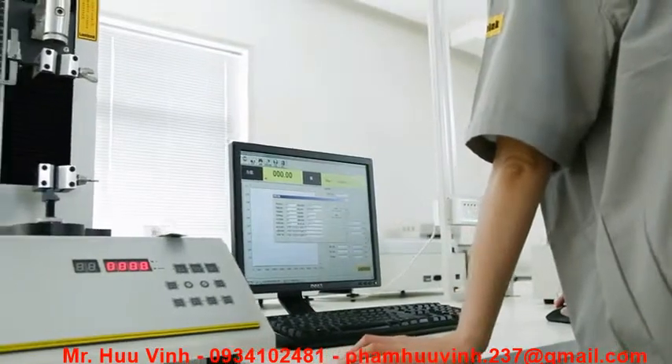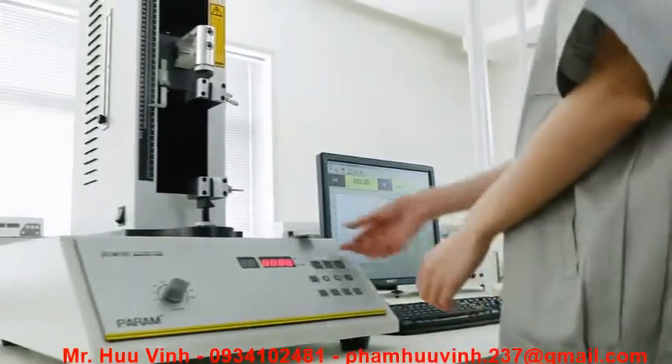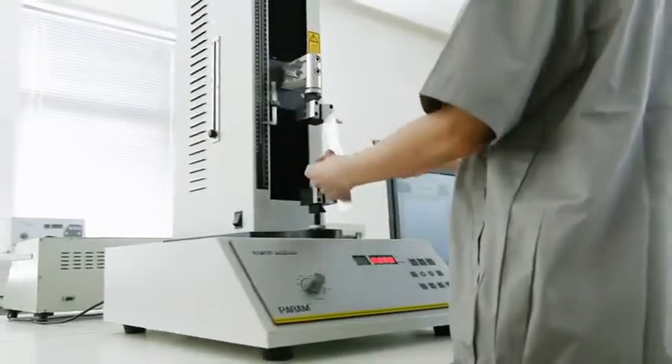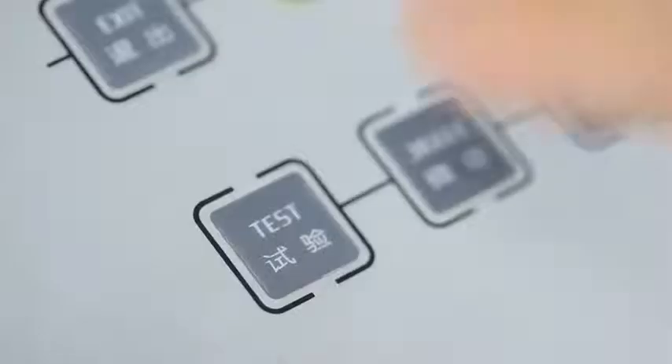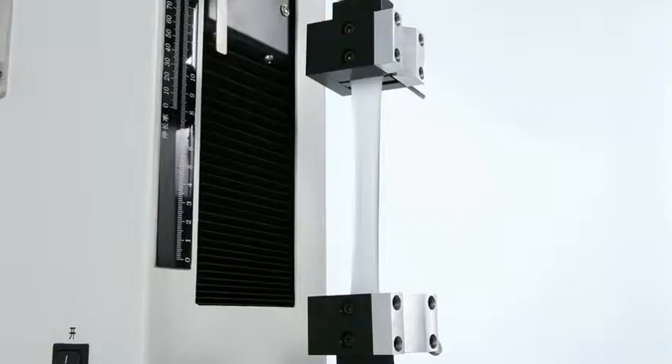Operating the instrument is simple and convenient. Users only need to place the prepared specimen on the fixture, complete the parameter setting and click on Test. It will then accomplish the test automatically.